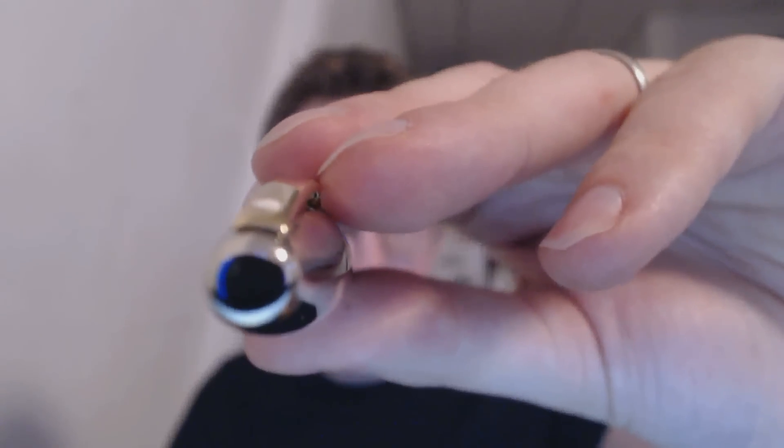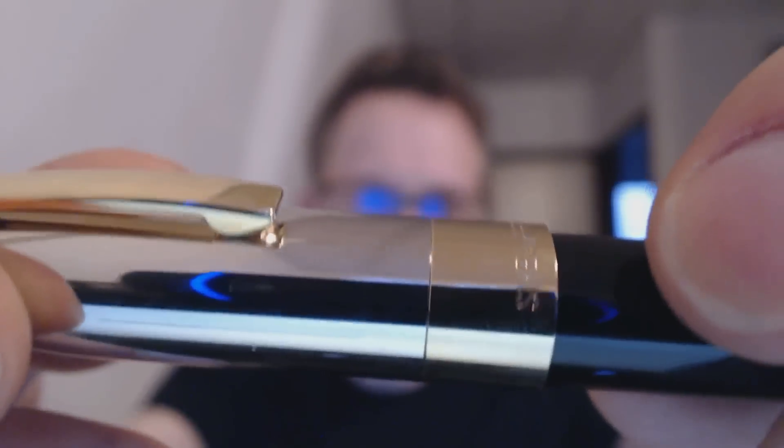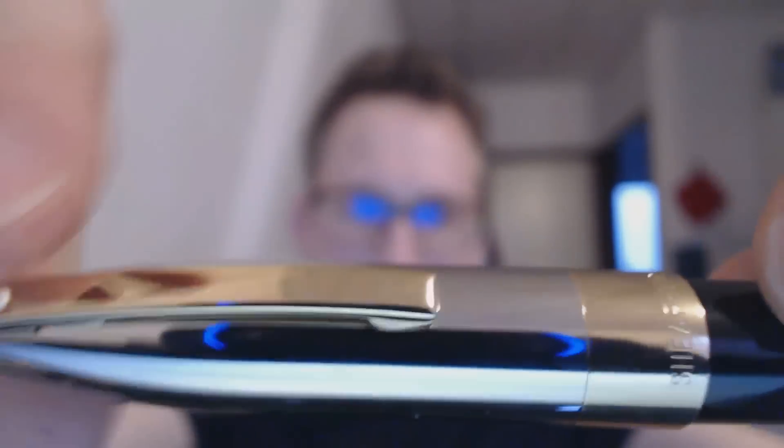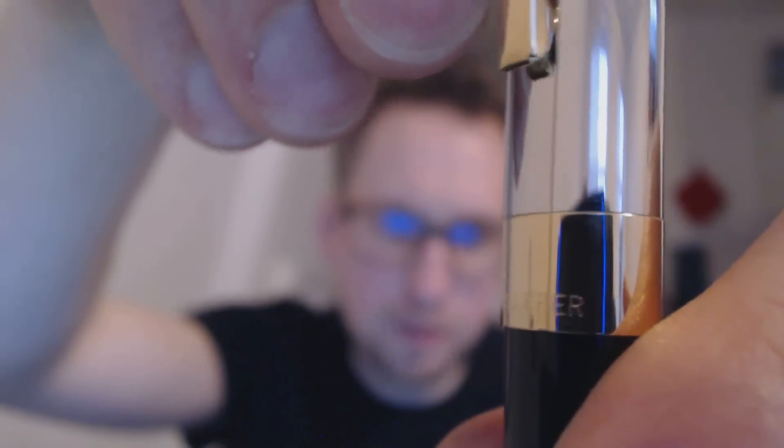At the top of the cap, the finial — nothing really going on there, just a reflective bit. This is palladium, quite nice. The center band is actually gold highlights, as is the clip. Of course you have the famous white dot, a trademark of Sheaffer's. Then here it says 'Sheaffer,' and on the back end it says nothing. The barrel is rather thick and tapers down to a very tapered bit at the end.